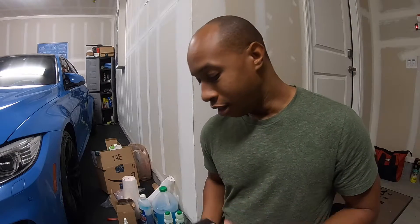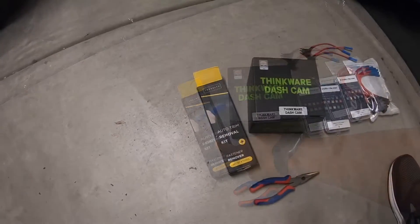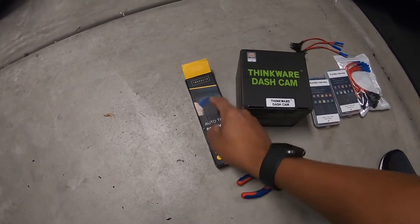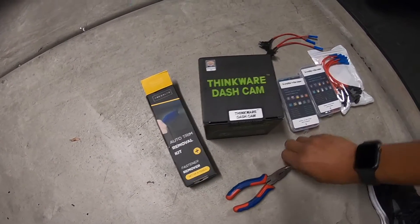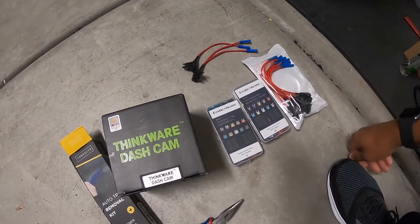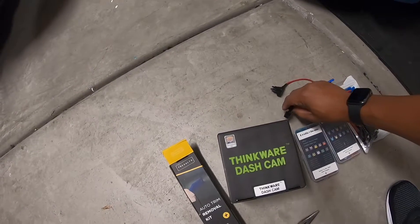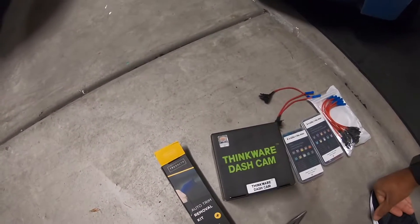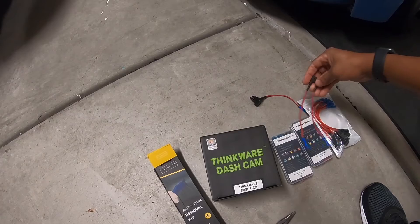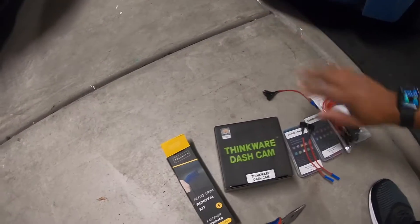Things you'll need: obviously the dash camera, an auto trim removal kit — helpful for removing interior trim to run the wires behind. These tools are plastic and soft so they won't damage anything. You'll also need nose pliers, extra fuses, and a fuse tap kit — also called an add-a-fuse. I'm going to hardwire the camera. There are two ways: you can plug it into your cigarette lighter, which isn't ideal because you lose that space and have a wire hanging out from the dash.